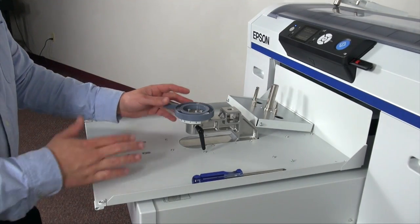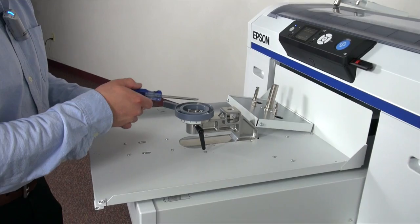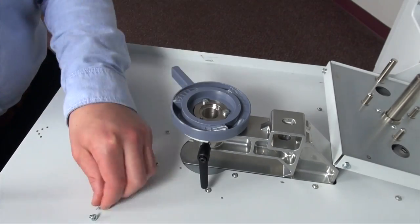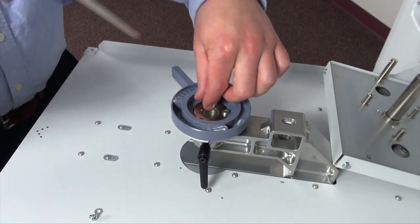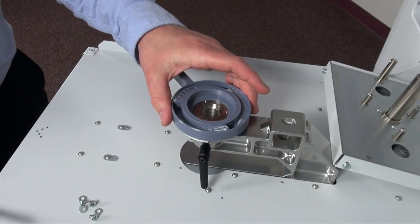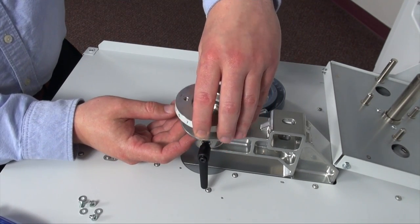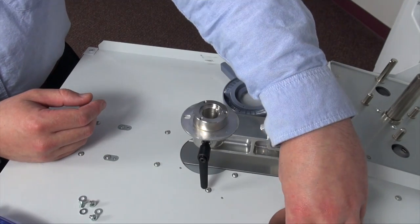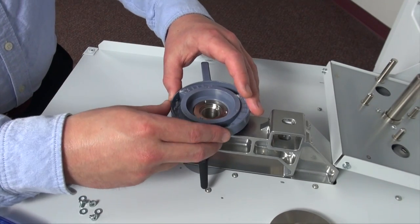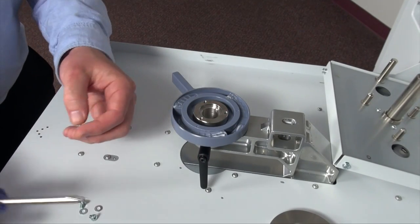Now this gray ring is actually what controls the height of the platen, moving it up and down. In order to put the sleeve platen on, we'll need to take off these three screws inside of here. Once completed, we'll lift up this gray circle and take off the platen measurement tool. After that is off, we'll go ahead and place our adjuster back down and put the three screws back in.